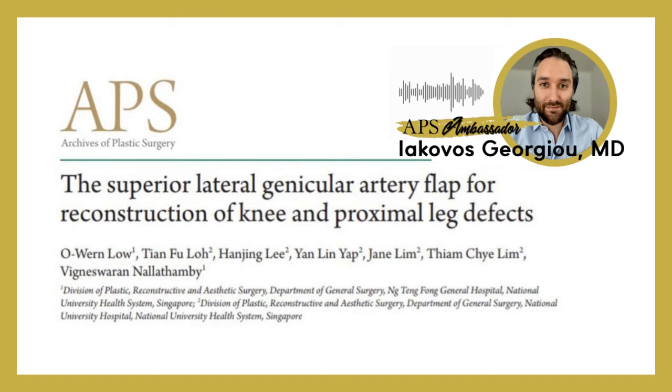What I took from the article, and will definitely be using in my everyday clinical practice, is that they keep a small skin bridge after harvesting the flap. Before they divide this skin bridge to island the flap, they clamp it for 10 minutes just to see how the flap survives without this random pattern blood supply.